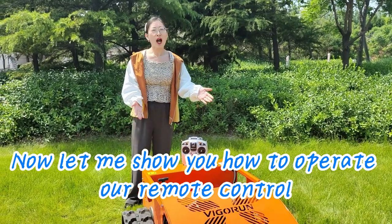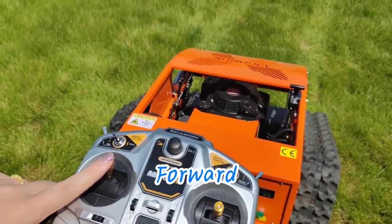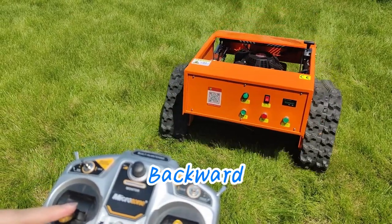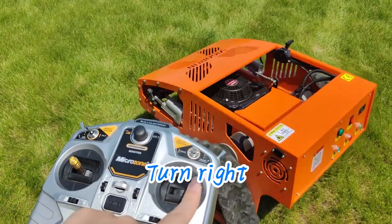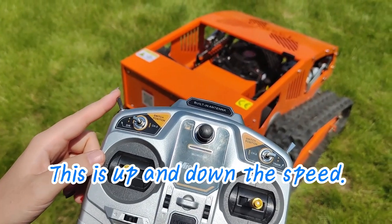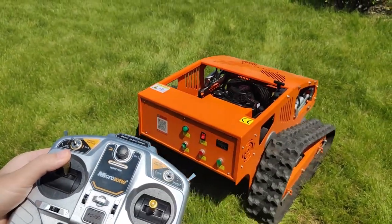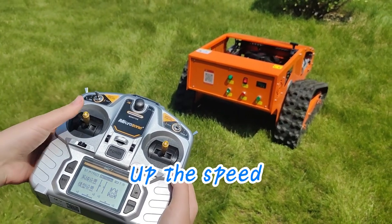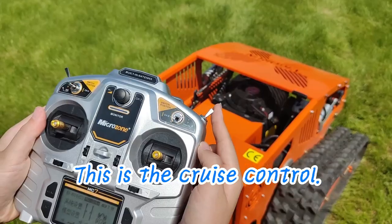Now let me show you how to operate our remote control lawnmower. Forward, backward, left, and right. This controls the speed — up and down. This is the cruise control.